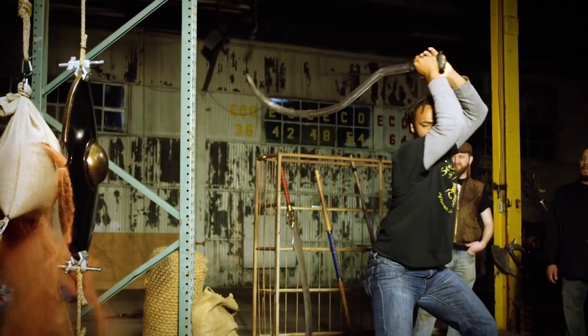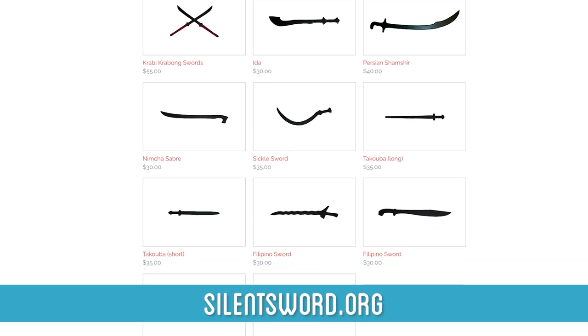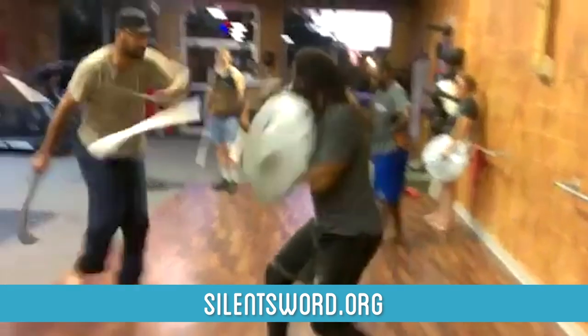Daman teaches lessons on African martial arts and runs Street Forge Armory, which makes historical, cultural, tactical, and speculative weapons for martial arts, stage, screen, and cosplay.